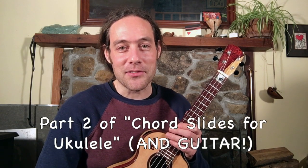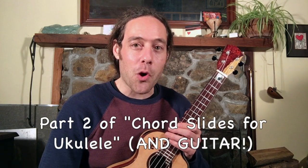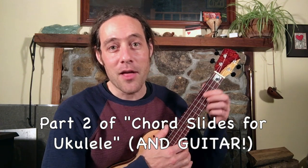Hey, what's up everybody? This is Stu Fuchs with part two of Chord Slides for Ukulele. The first video, part one, focused on how to apply this technique to open chords. There were some tips for the left and the right hand. This video is going to be focused on how to apply this technique to bar chords. We're also going to be playing a song together later in this video that will help you to exercise this.